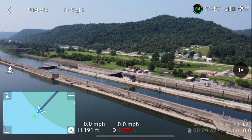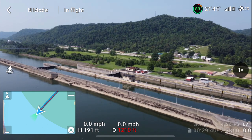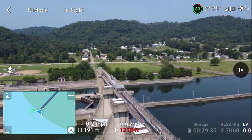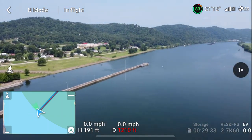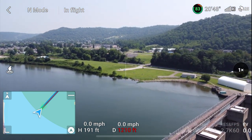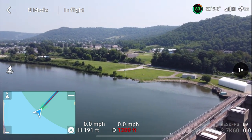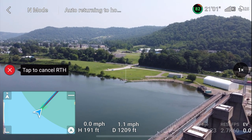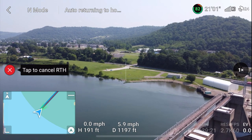So that was cool — we had a totally successful flight there. Let me get turned around and we'll do a return to home flight and see how close she can come to the truck. Return to home. She's going to stay at 191 feet as she returns to home. She's getting her speed up, facing the home point. She looks good.